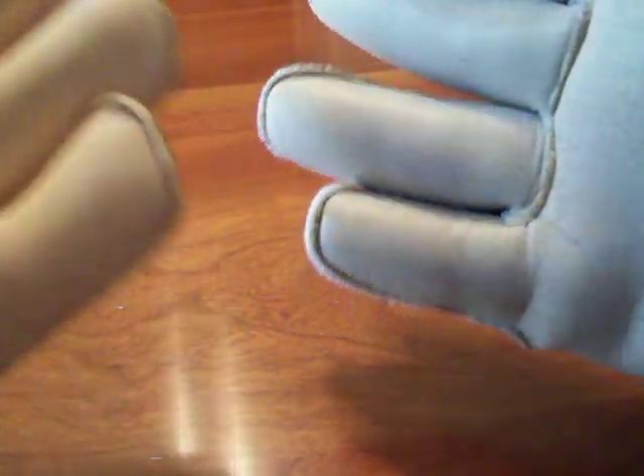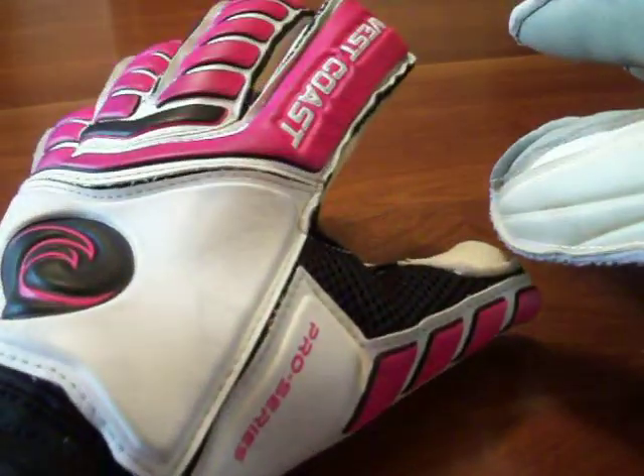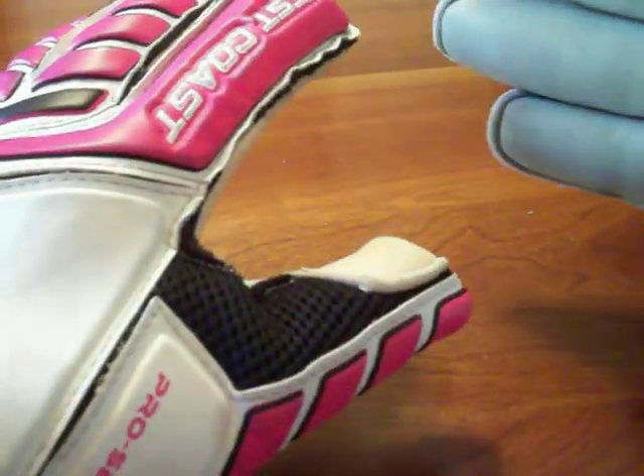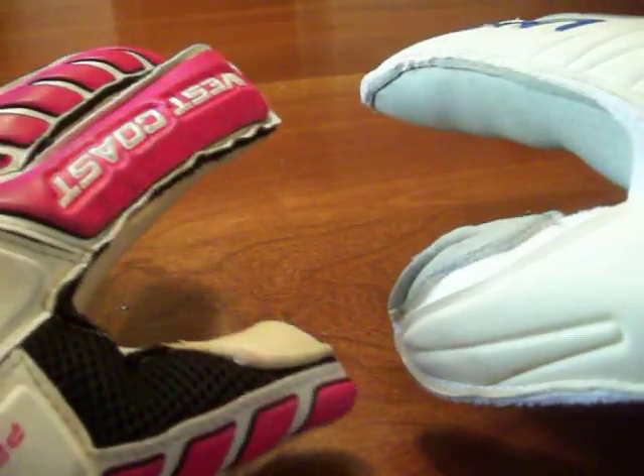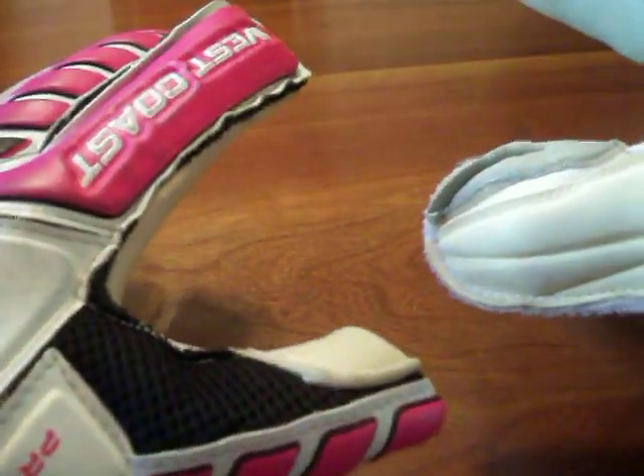As far as which glove I would pick if I had to use one in a game, I would pick the West Coast Spider Pro Pink because it is a little more tailored, the grip is good, it's a little more comfortable, the finger saves perform well, and the grip is a bit better. The grip and the price are really what push the West Coast above the Lanzera.